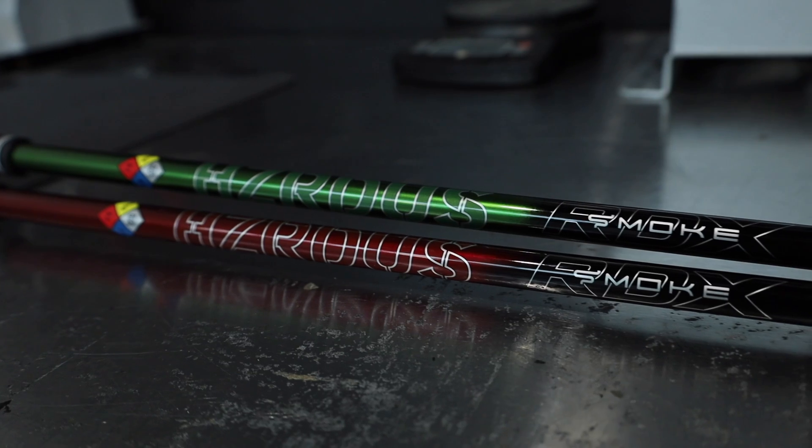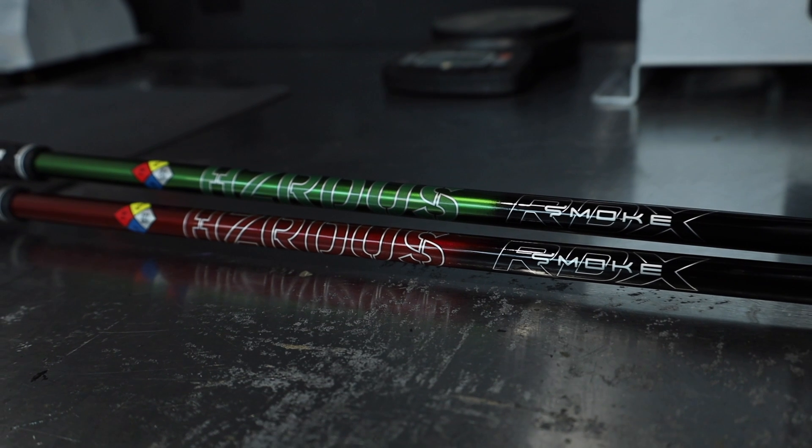They're good quality shafts and the line has expanded. We're going to look at two new offerings: the RDX Blue, which we tested earlier in the year and really liked — very stable in the butt and tip section, softer in the midsection, loads very easily. And the Red, which as typically designated in golf means high launch — a little softer in the tip section.